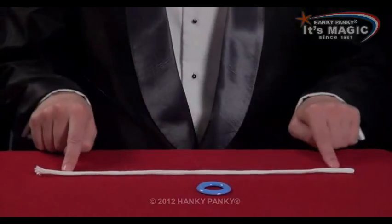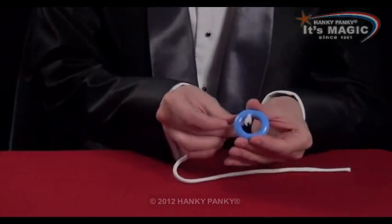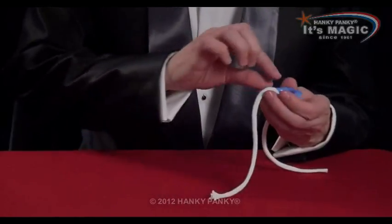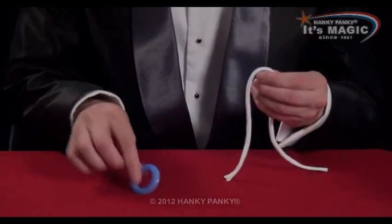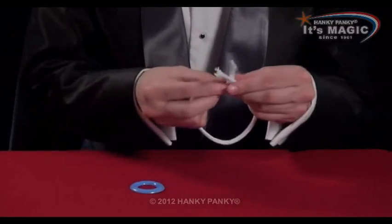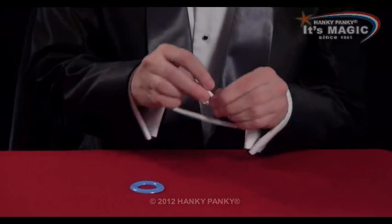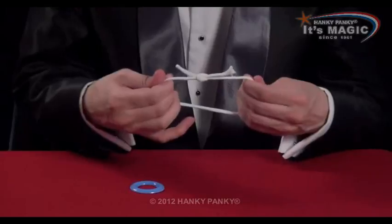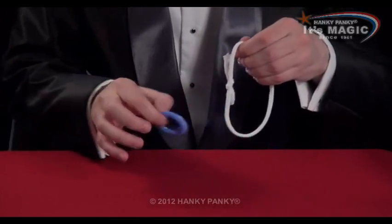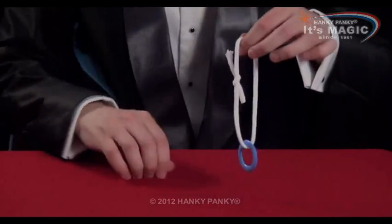A ring and a rope. When the rope is threaded onto the ring, there's no way to take the ring off without it coming off the ends. What we're going to do is tie the ends together, and we're still going to get this to link on — hopefully like so.